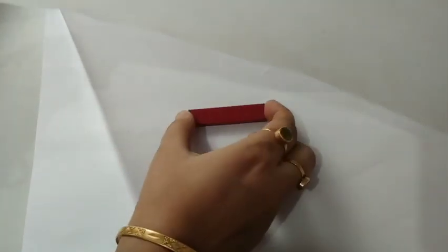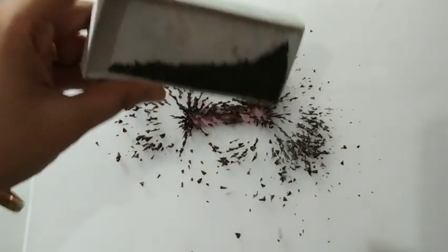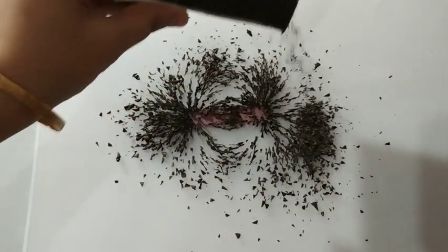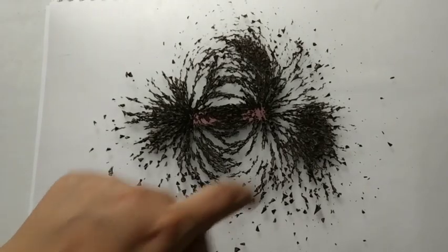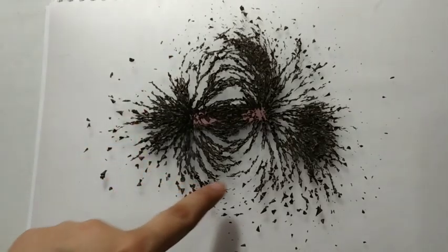I will place this magnet like this, and now we will sprinkle some of the iron filings over it. When we tap it, you can see there is formation of magnetic fields — these are the field lines.